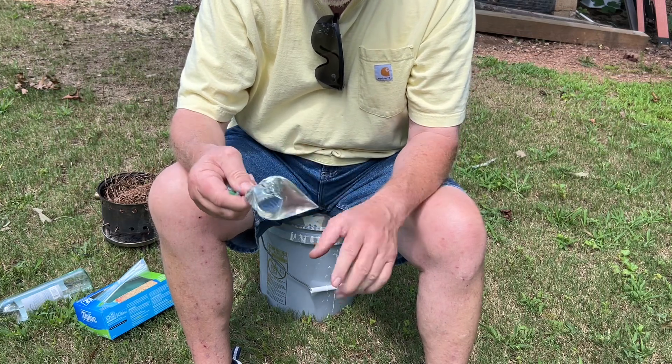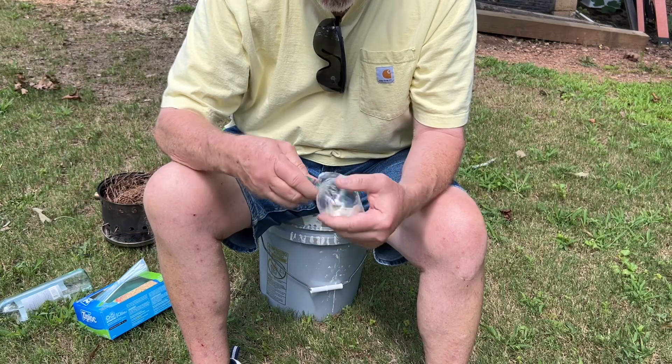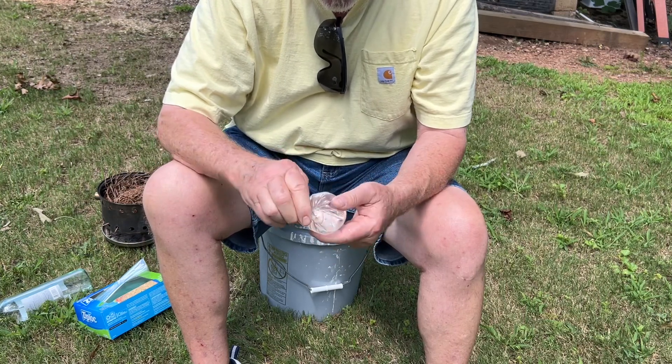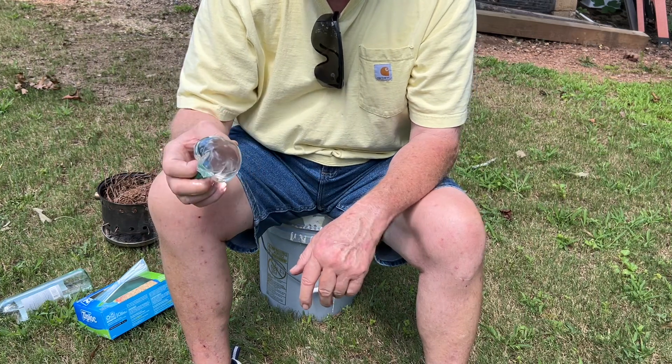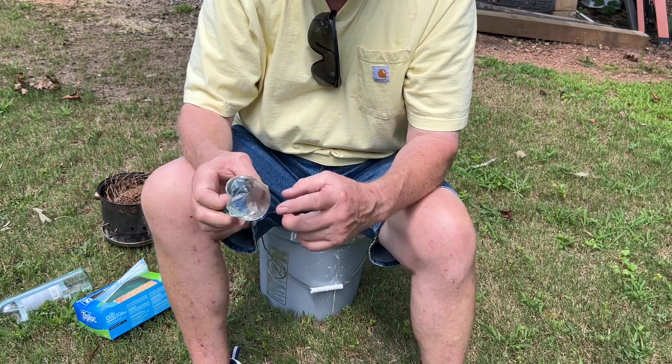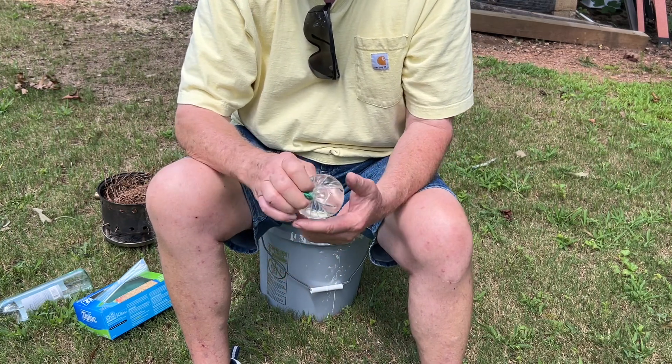You'll want some nice plump rounds, so I like to twist it and hold it like this. Now the sun is right here, so I'm going to present that round and this round to the sun and find the focal point.